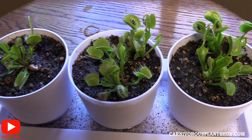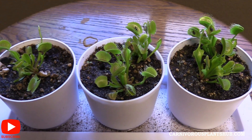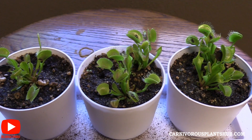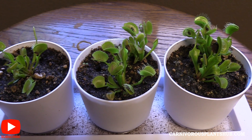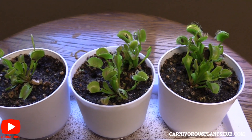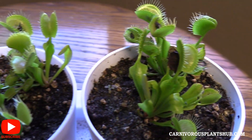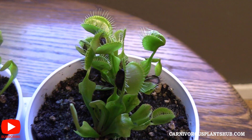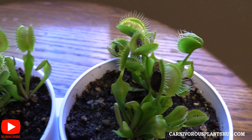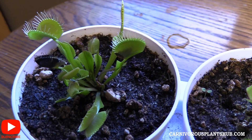I really appreciate you being here. I've got lots of different carnivorous plants and I like bringing you updates and showing you different types of content. If you could subscribe to my channel, it means the world to me. My goal is actually to open up a carnivorous plant nursery someday, and you subscribing, liking my videos, or sharing any of this content is just a form of supporting me in that dream. So thank you so much for being here.